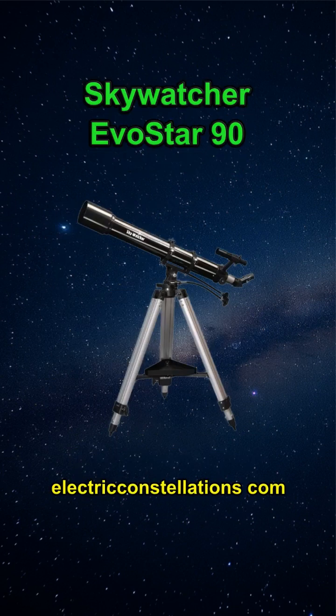For more about the Skywatcher Evostar 90, visit electricconstellations.com.